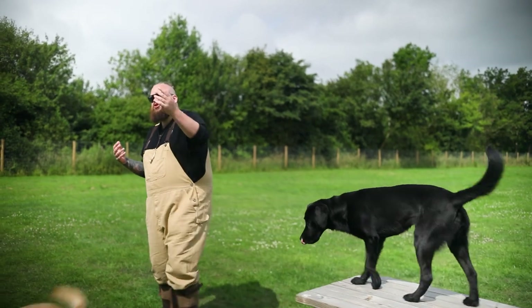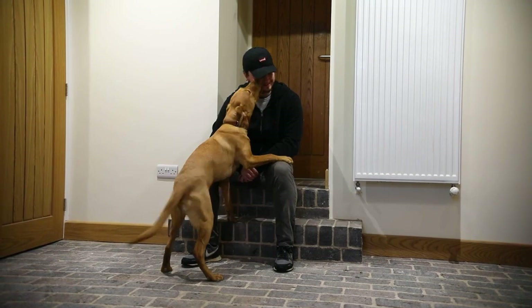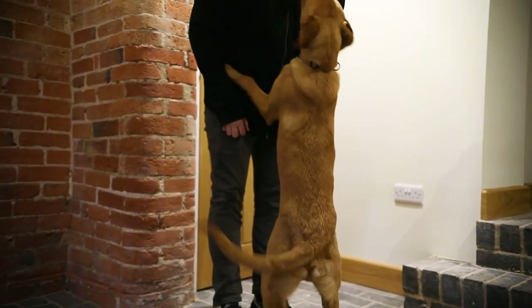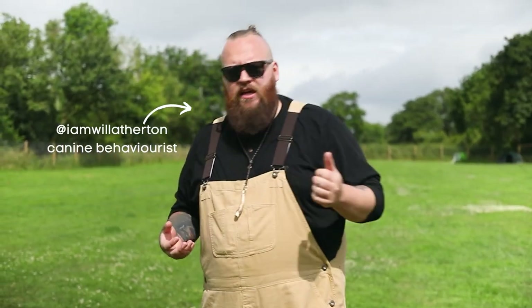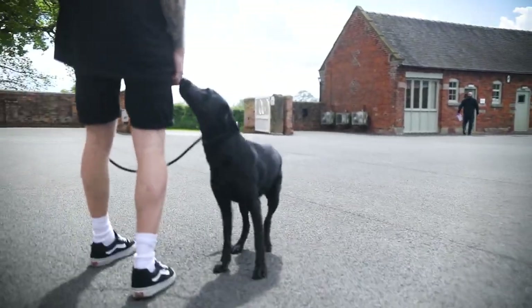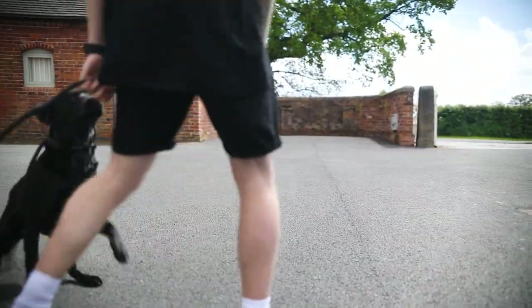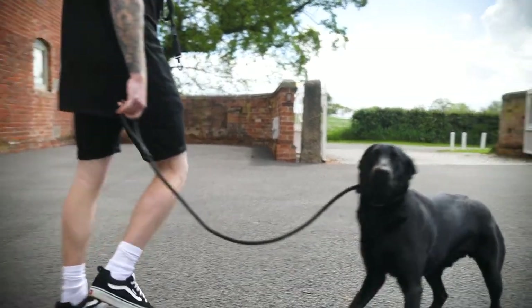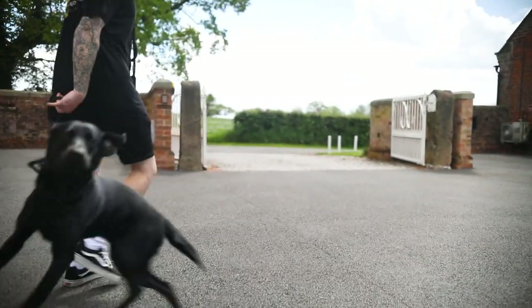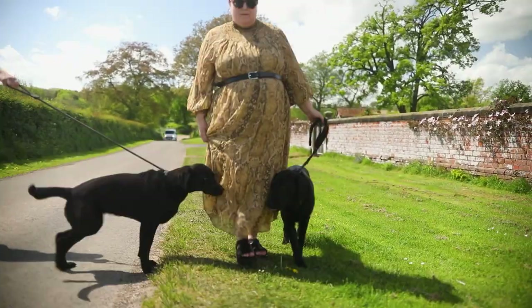Let's talk about stopping your Labrador from jumping, because there's not many things that are worse — especially with Labradors, which can be medium to large size dogs — than them jumping up, especially if they're around children or elderly people. It can be incredibly dangerous, and when we're working with any behaviour that is dangerous, even if it comes from the dog being happy, playful, or excited to see you, it is a behaviour that is unacceptable and needs to be addressed quickly for the safety of the people that the Labrador is jumping up.